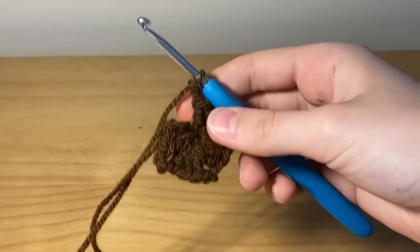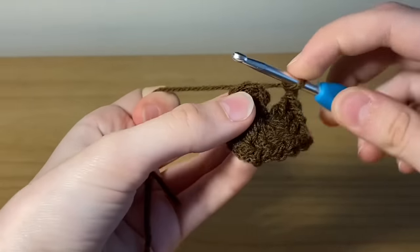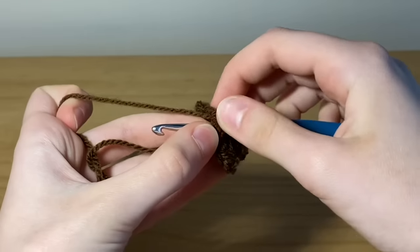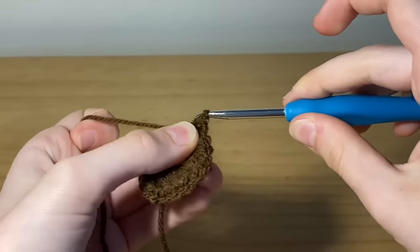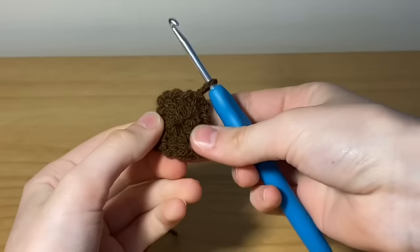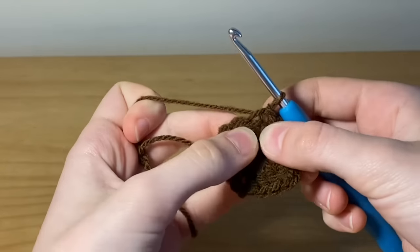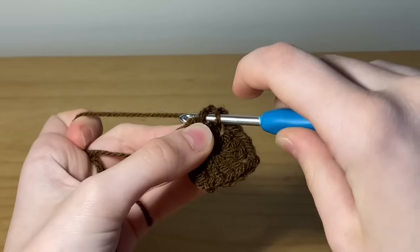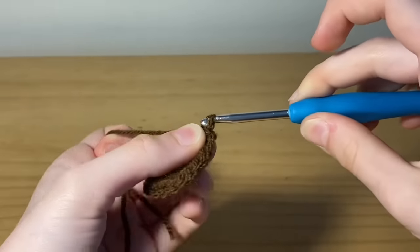This is what your work should be looking like so far. Now attach the chain two to the top of the chain three — make sure you have two loops on your hook, so three total — and slip stitch by pulling through all loops. If you need to, pull on that extra string at the back to tighten the circle. Right where my thumb is you'll see two loops — insert your hook there and slip stitch through.